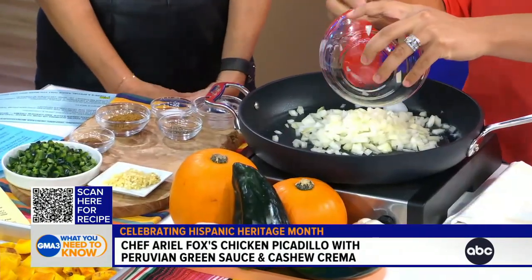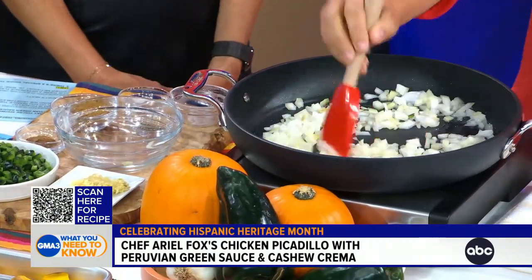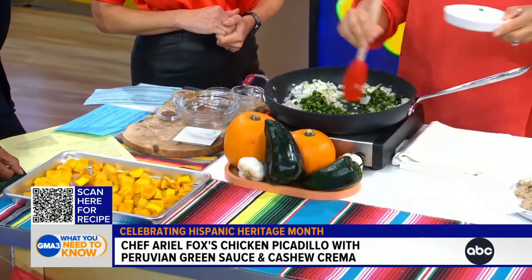I'm feeling good about it. It smells amazing. Tell us what we're cooking today. So we're making a chicken picadillo, which is a classic Latin American dish made with ground meat. I've done a couple things here to make it a little bit healthier without losing our flavor. We're going to start with sautéing some aromatics — our onions and our garlic. I pre-browned my ground chicken. We always want to pre-brown our meat before we sauté our vegetables.